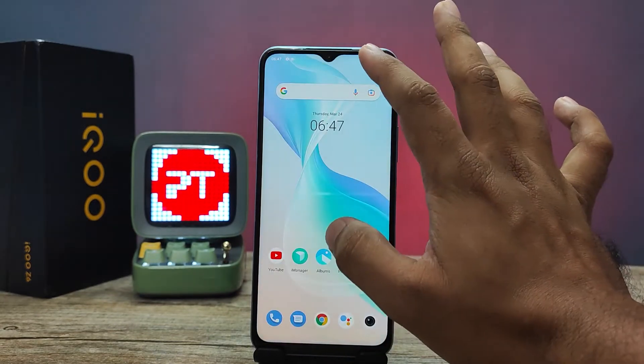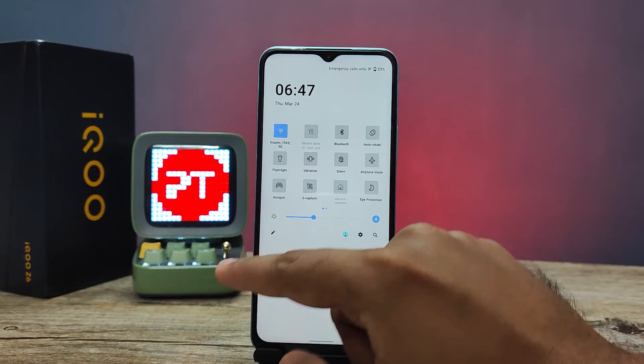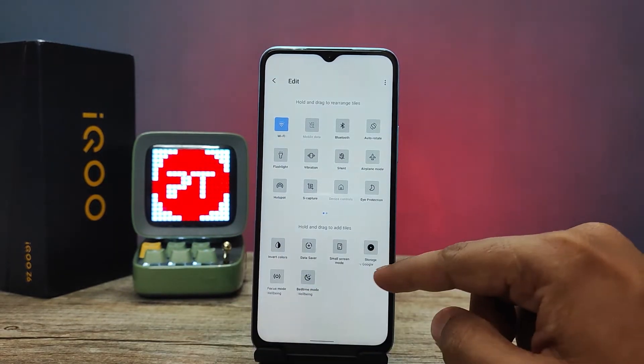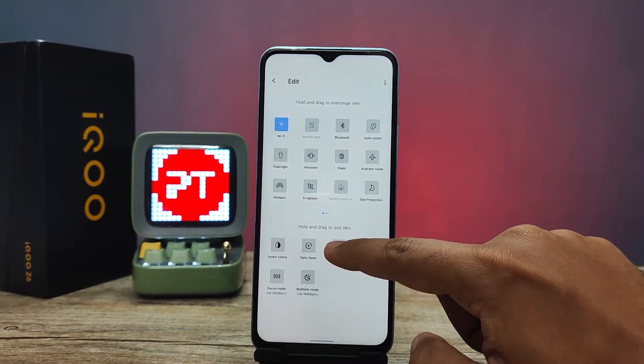Then you need to click the edit icon from here — this is the edit icon, you need to click on that. Then you can find the option called 'Small Screen Mode'. You need to hold and drag it to the main menu.